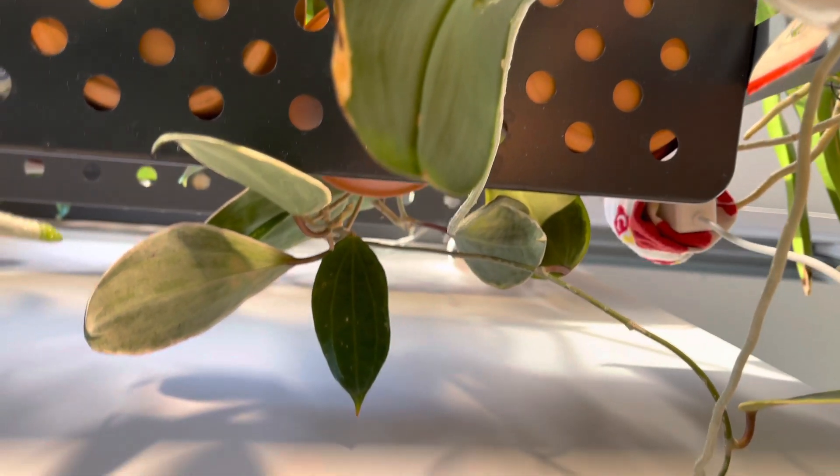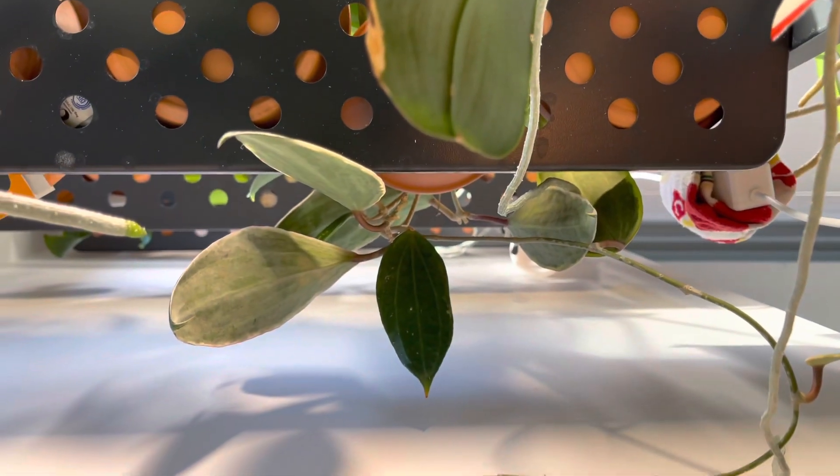New tendrils normally push out new peduncles to give flowers. The plant's still a little bit young, so I don't think I'll get any flowers this year, but if I do, it will be a nice surprise.